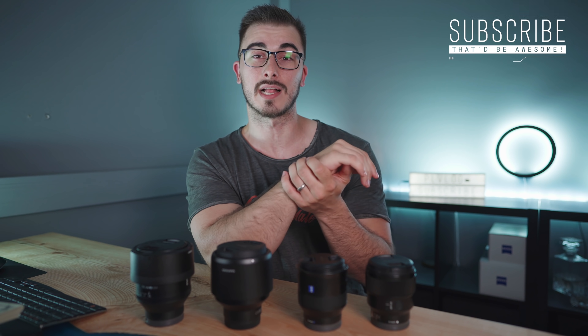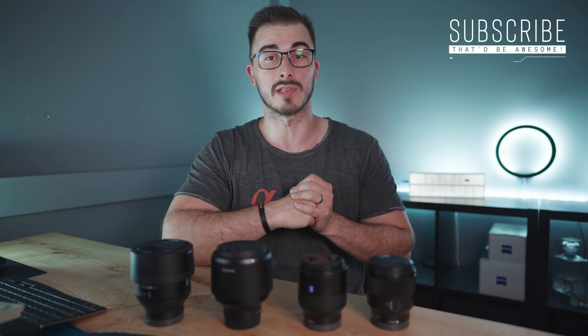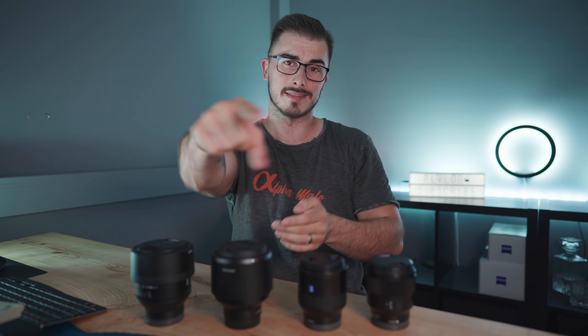I really hope that you liked this video, and if you did make sure you give it a thumbs up because it does help a lot. If you haven't subscribed yet, that'd be really appreciated as well. If you want to buy any of these lenses, I'll put the links down below. I also want to know which lens you think is the best of these four — drop a comment. Until next time, take care!